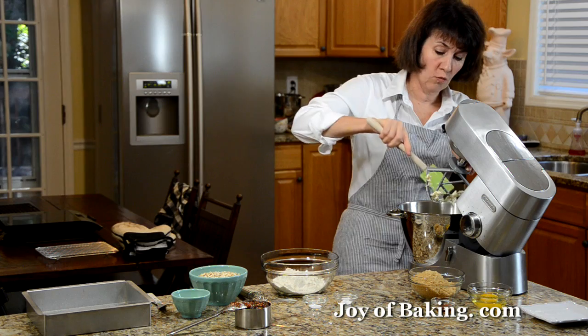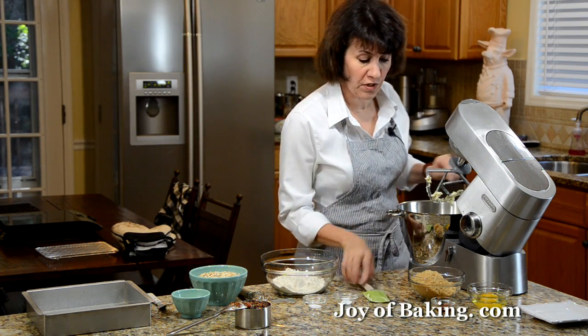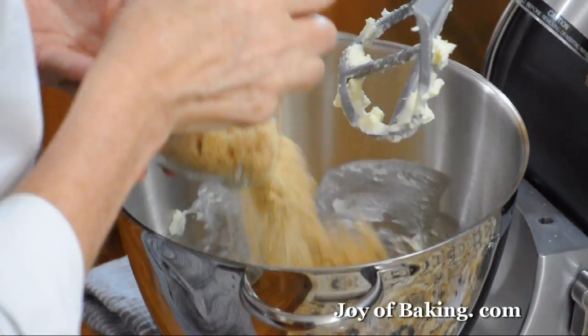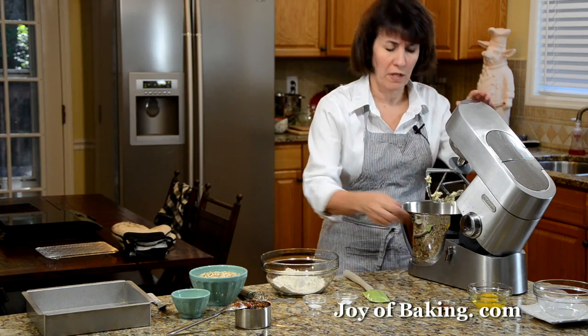Then add one cup, about 205 grams, of light brown sugar. Beat this until it's light and fluffy, a couple of minutes.